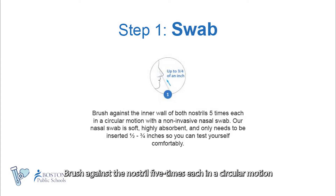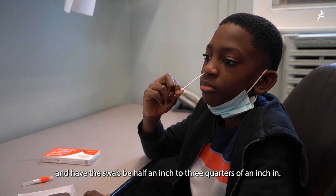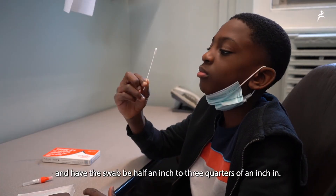Brush against the inner nostril five times each in a circular motion and have the swab be about half an inch to three quarters of an inch in.